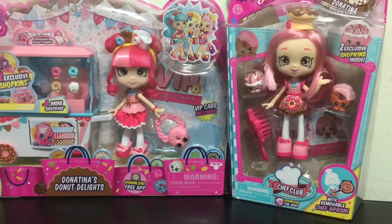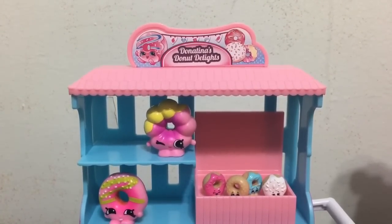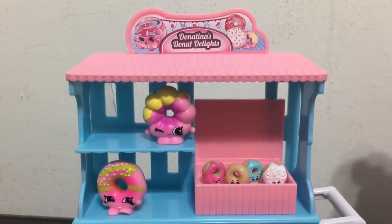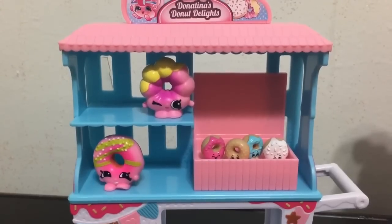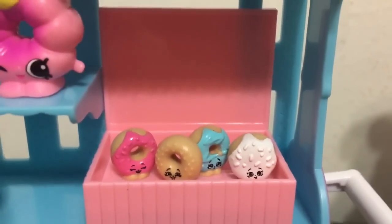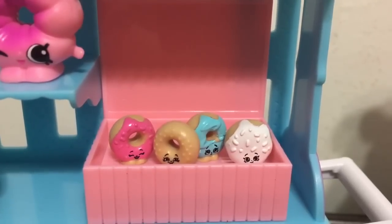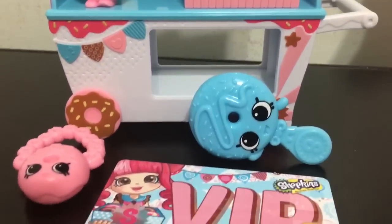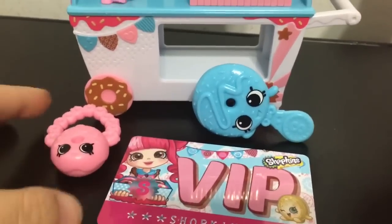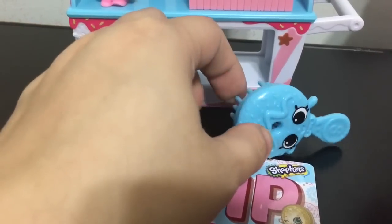I will let you guys know what I think. Here is a quick look at all the accessories you get in the Donut Tina's Donut Delights set. You get the awesome cart, the two exclusive Shopkins which are Rolly Donut and Daisy Donut, the display case that has four mini donut Shopkins - each one with a unique pattern and face. You also get a VIP card which you can use in the app game, this cute donut themed purse, and a blue donut Shopkin comb.